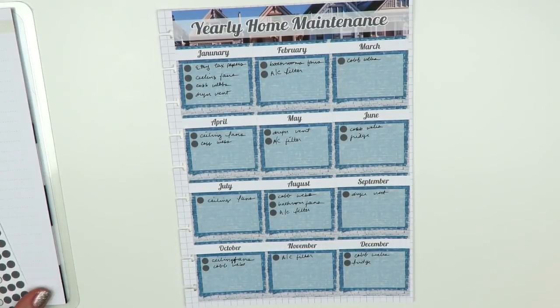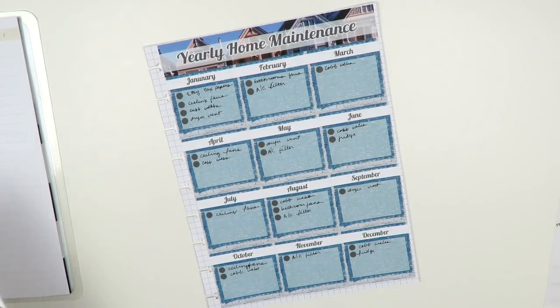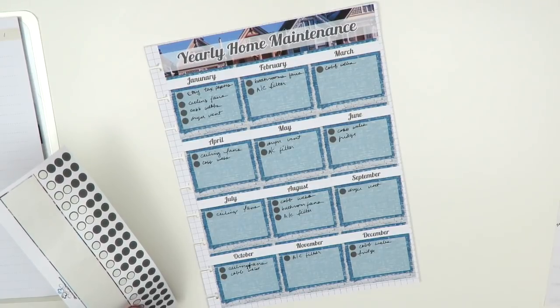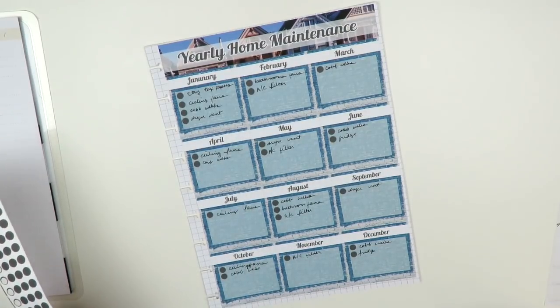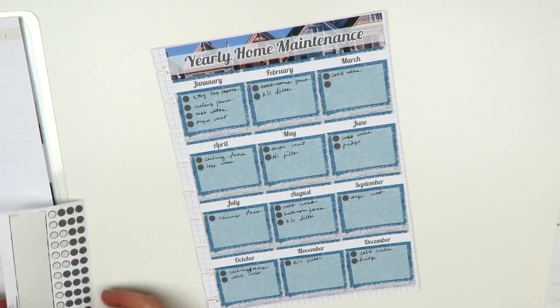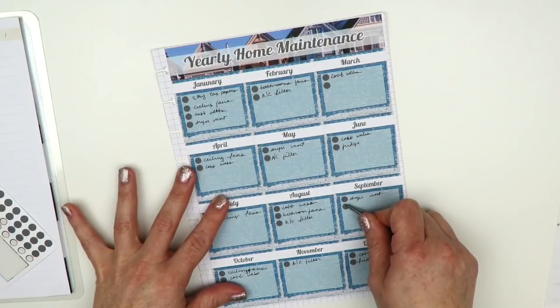For the windows I want to do a full clean — inside and out — twice a year. I'll put that in March and then six months later in September. It's hard to think, plan, and talk at the same time.